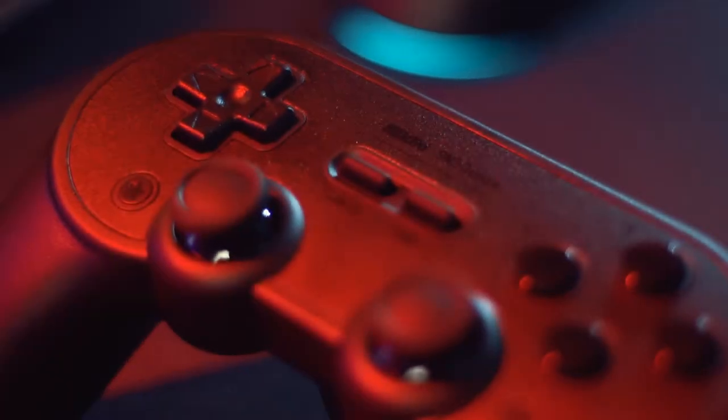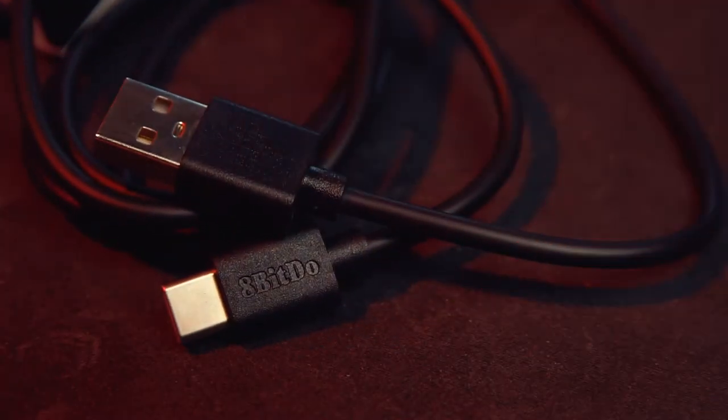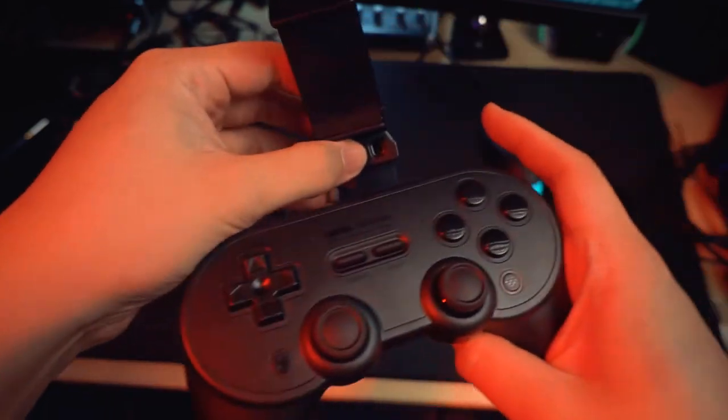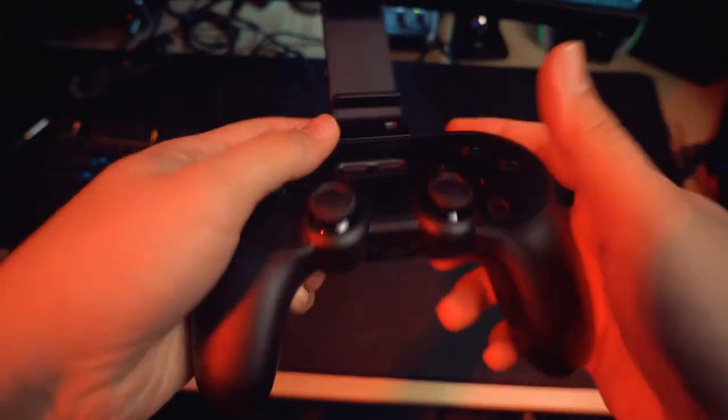Let's talk about what's in the box. It comes with the controller itself, a battery already inside, and a type-C cable. I got it for about 2,500 pesos. It also came with a smartphone clip. I'm going to use it for Steam Link and Android games or emulation on my phone.